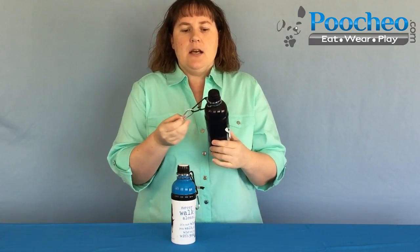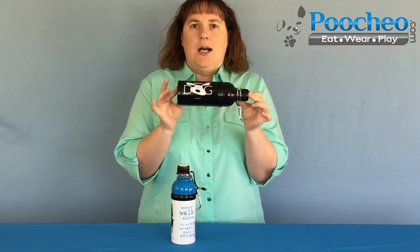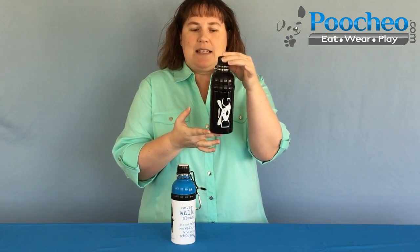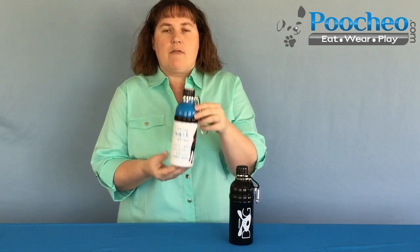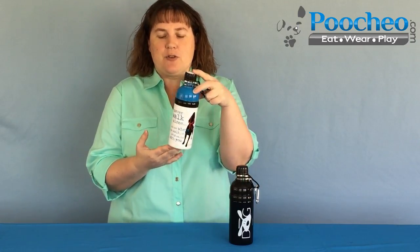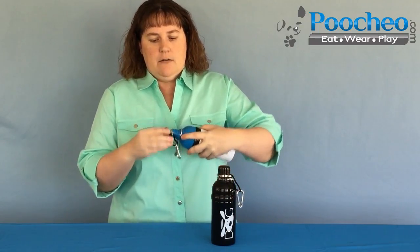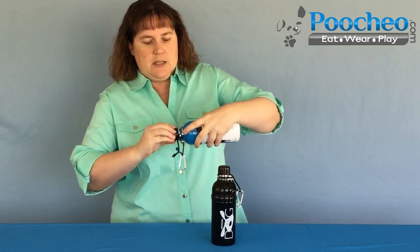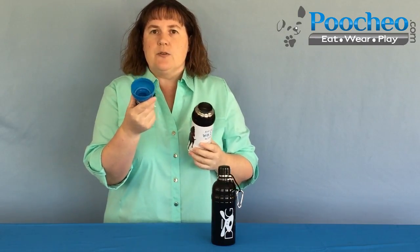This comes in two designs. First is the Dog is Good logo dog, and it says 'dog' — this is super cute, a more basic design but very popular. Secondly, we have the Never Walk Alone water bottle. This says 'Never Walk Alone — it's not where you walk, it's who walks with you,' and it's got a picture of a dog with a leash in his mouth ready to go for a walk with you. Both designs have the same great feature of the ball bearing, and the bottle comes apart just like the other. It's got the stainless steel interior and you can use the bottom as a cup if your dog doesn't want to use the ball bearing.